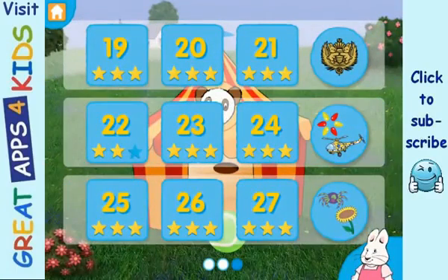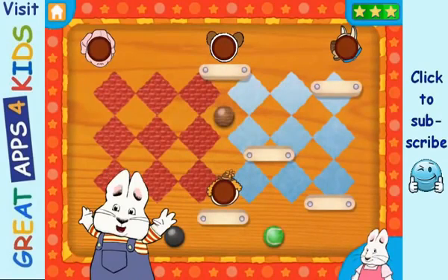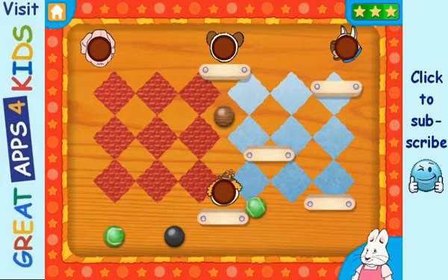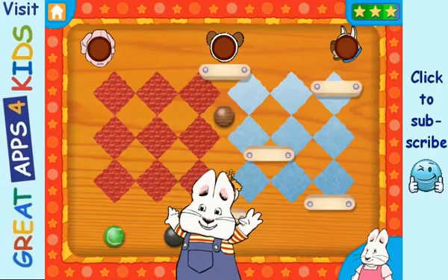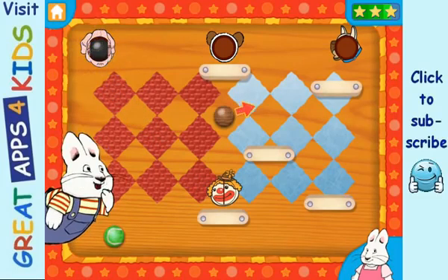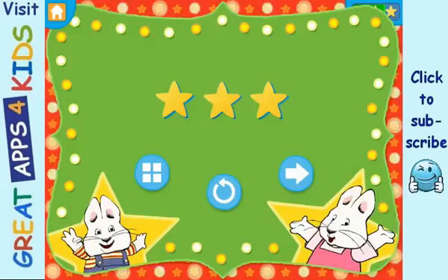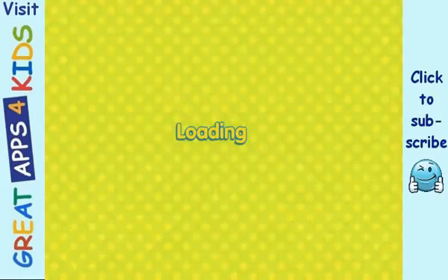Level 3. Ball-o-rama! Ball-o-rama! Good job! Yay! Yay! Good job! Fantastic!